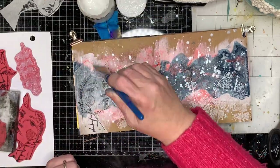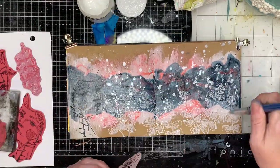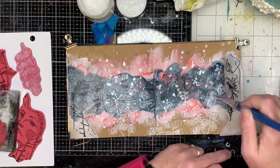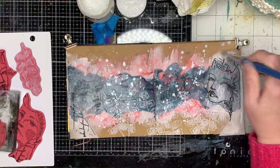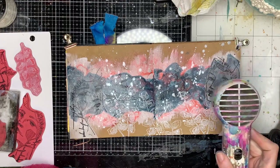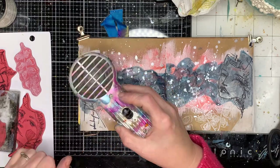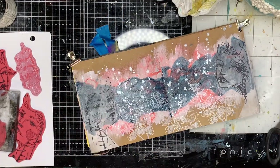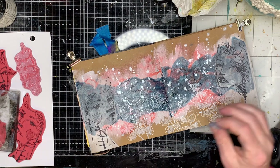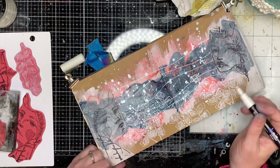The ink I used to stamp with — fabulous white ink — is also pigment ink, so it takes a little while to dry. You can see when I put the gel medium over the top it activates it and bleeds it together. Just be mindful: either stamp and let it dry completely, emboss it in white, or stamp afterwards. I learned from my mistakes here!